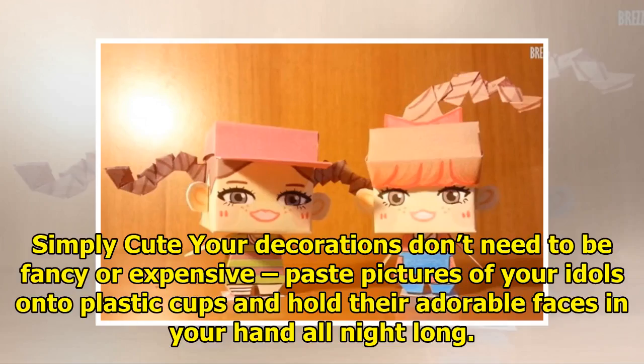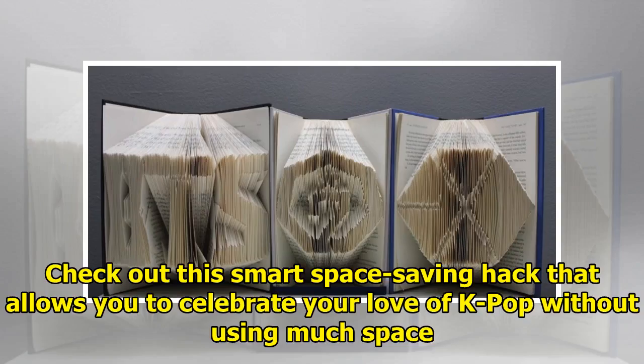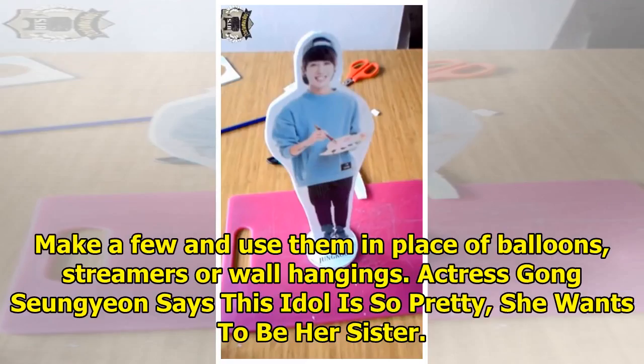17. Simply cute. Your decorations don't need to be fancy or expensive — paste pictures of your idols onto plastic cups and hold their adorable faces in your hand all night long. 18. Savvy space-saving decor. Check out this smart space-saving hack that allows you to celebrate your love of K-pop without using much space. Make a few and use them in place of balloons, streamers, or wall hangings.